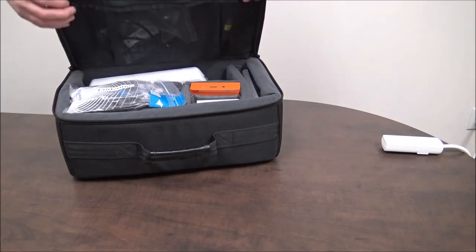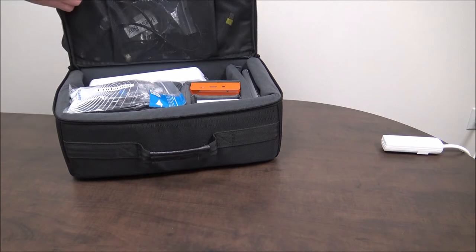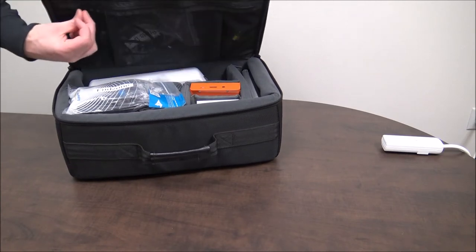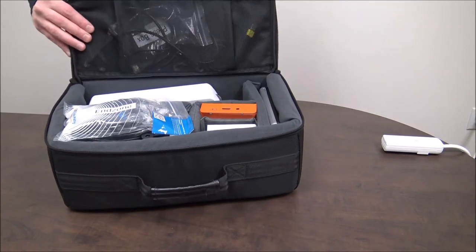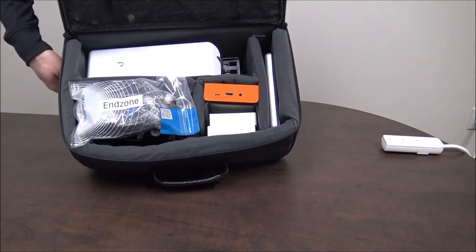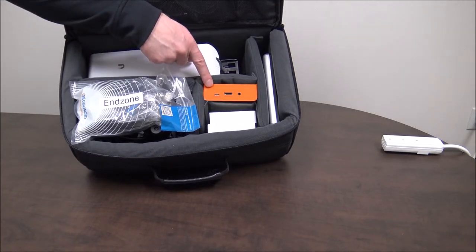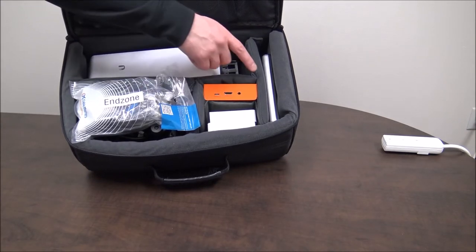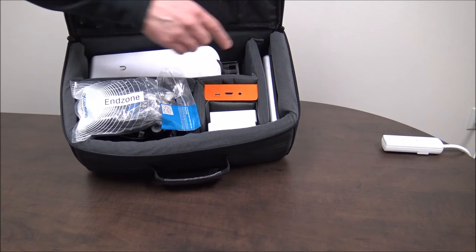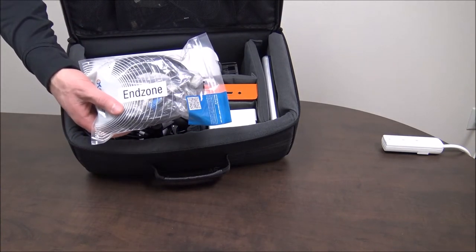Open up your carrying bag and let's go over the components inside. In the bottom area you have all your hardware components and there's a little zipper pocket in the lid that has some loose cables in it. In the long and narrow slot is where the antennas go. Below that is where the edge boxes go. Below the edge boxes are your routers and the smaller slot is where your battery goes. And here we have some HDMI cables for your end zone.